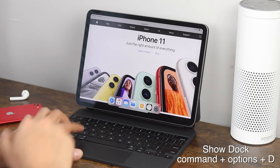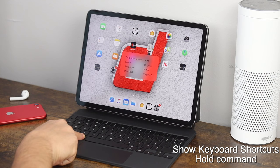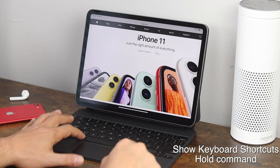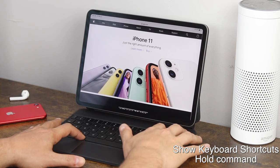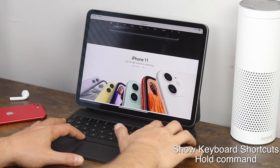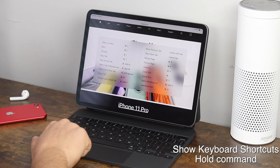A quick tip: while you're on your home screen or in any application, hold the Command key and it'll pop up with all the shortcuts available from that section. For example, in Safari there are a whole bunch you can utilize — like Command + Plus and Command + Minus to zoom in and out continuously. If you want to get back to actual size, hold Command and press zero, and it'll bring you back to the exact default fit.